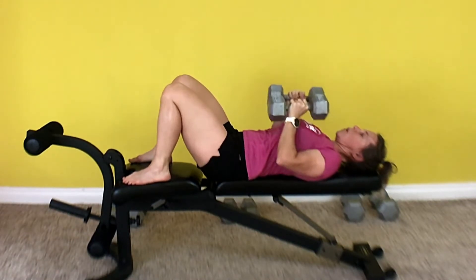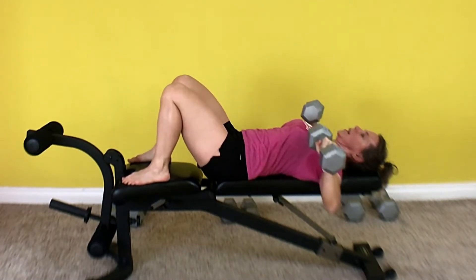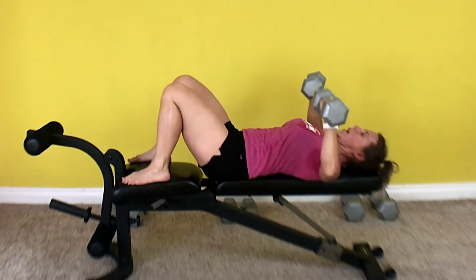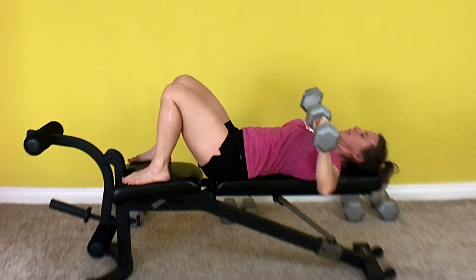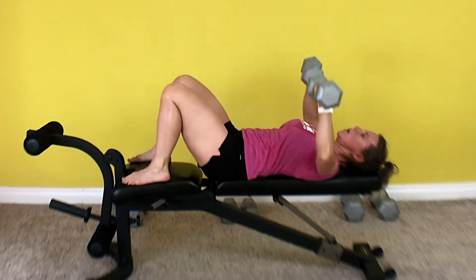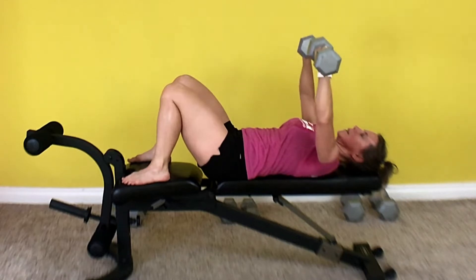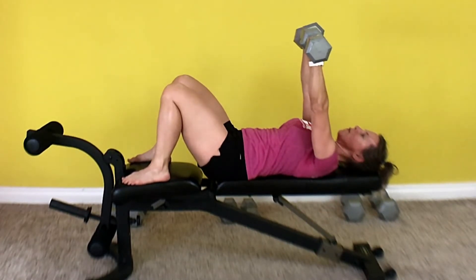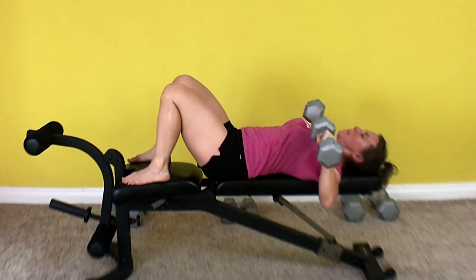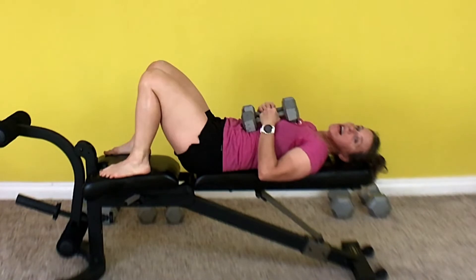We're doing 15. Here we go. Breathe in, breathe out — that's 1. Breathe in, breathe out — 2. 3, 4 — brace your core — 5, 6, 7, 8, 9, 10, 11, 12, 13, 14, 15. Okay, take a break. Make sure you're breathing in as you lower, exhale as you push, and brace your core.